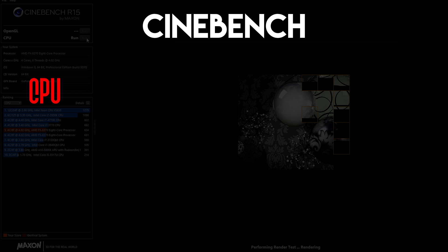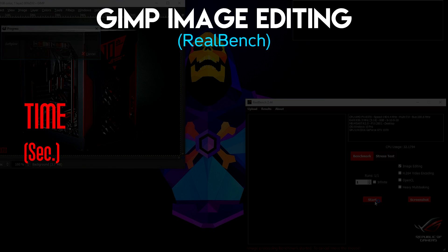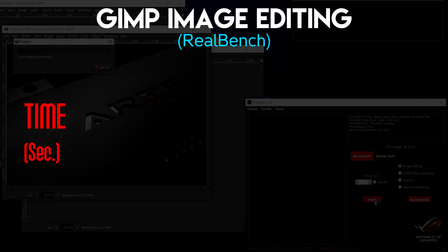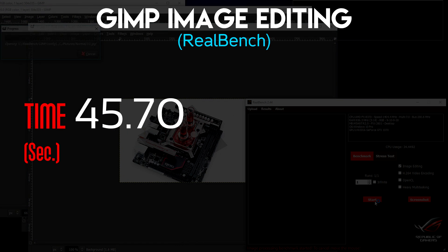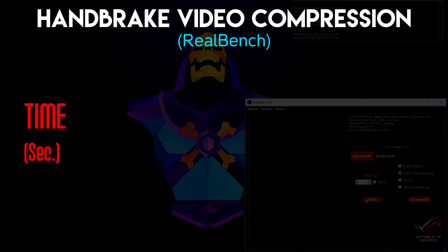First up is Cinebench, which uses all CPU cores to render a photorealistic 3D scene. The average score was 634 — not too bad. Next I used RealBench for two benchmarks. The GIMP image editing test simulates a photo editing process by opening several photos, applying filters, and measuring how long it takes. That completed in an average time of 45.70 seconds.